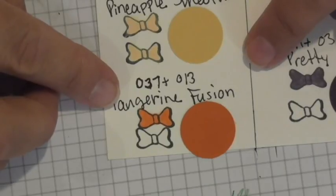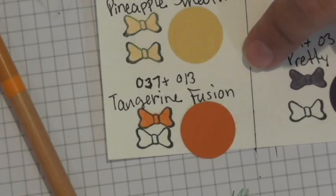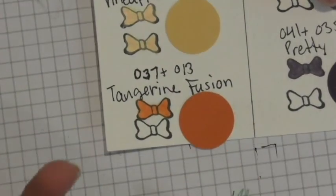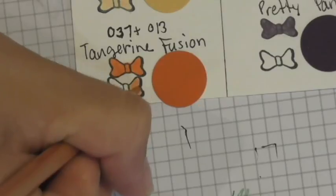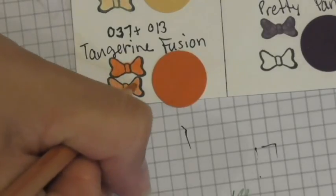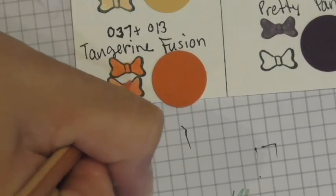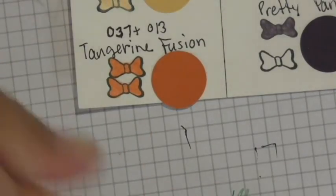Moving on to tangerine fusion — it requires pencils 37 and 13. There's no specification on this one, so I start with 37 at medium pressure, trying to get a nice even distribution of color, and then pick up 13 and go over it again with the same medium pressure. And there you go — beautiful tangerine fusion.